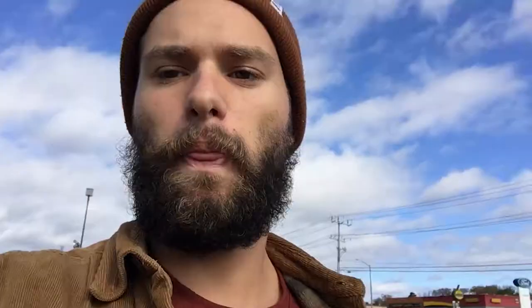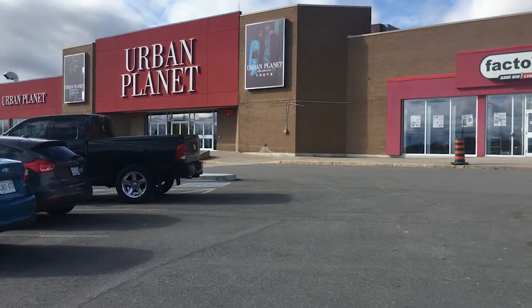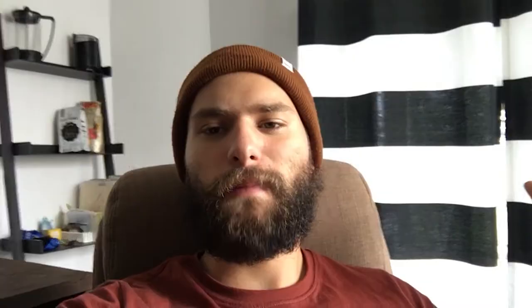We're out here just buying some accessories for the house at Urban Barn. It's a pretty brisk day in Barrie, Ontario, but we're about to go check out Urban Planet — there it is in all its glory. We need to make one final stop to get us some glasses.